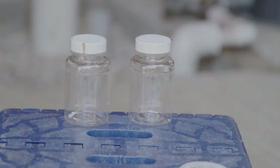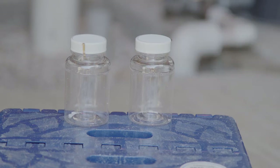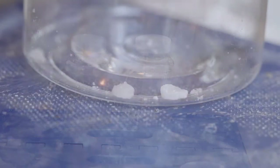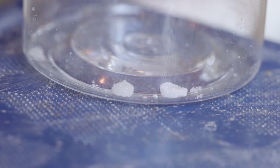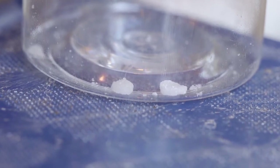Water sample bottles are available from your local Mississippi State University Extension Office. They are sterile, sealed, and contain a small amount of sodium thiosulfate to dechlorinate the sample for a more accurate screening result.